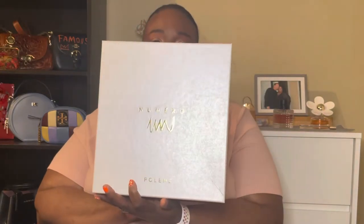Hi guys, it's Miss Lawanda. Welcome back to my channel — if you're new here, hello! Today I will be sharing with you a beautiful bag that I received for Mother's Day. I was so excited and surprised to get it, and I wanted to share with you guys. Without further ado, the bag I received for Mother's Day is the Polène Numéro bag.